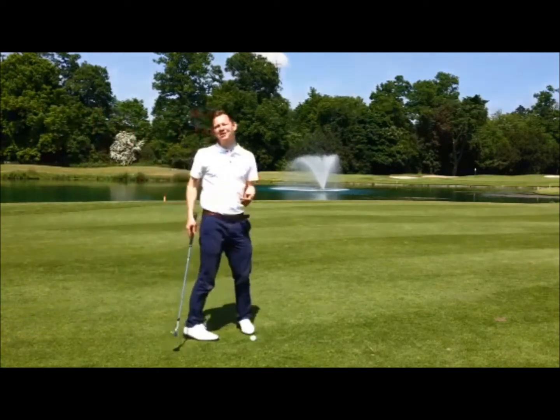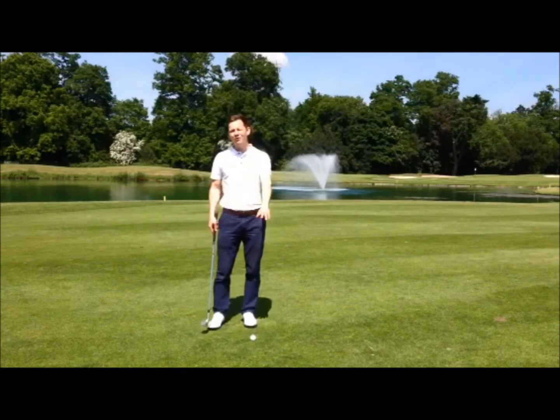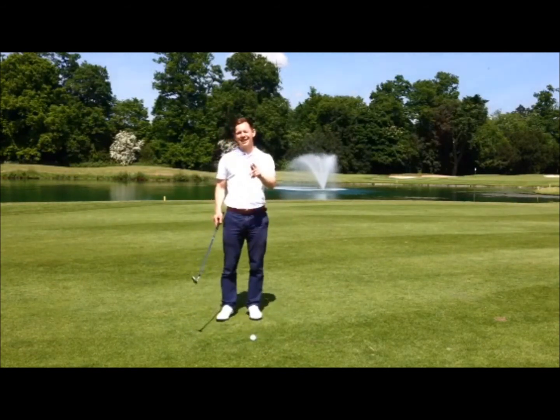If you want to take on the pros as a pro yourself, you've got to play the rules properly. Off to fairway, level lie — that's key.